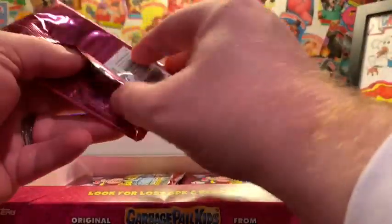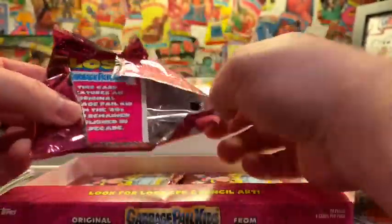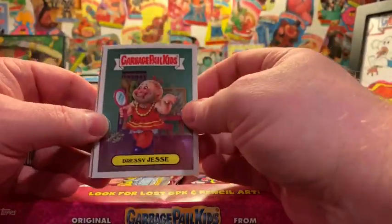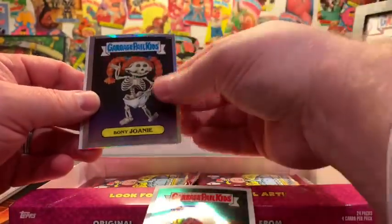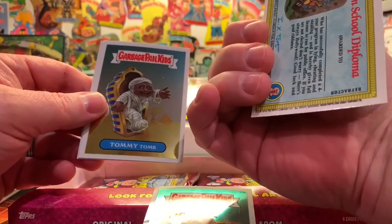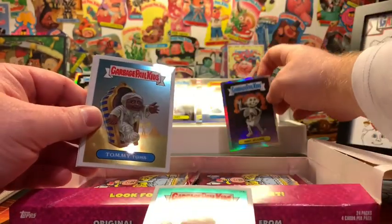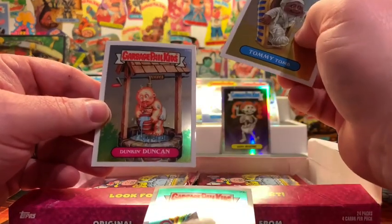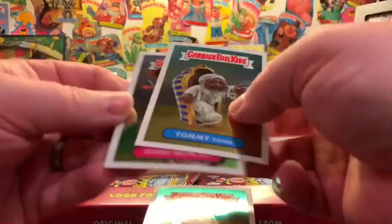Next pack — this will be the winner, right? Come on, winner winner chicken dinner. We've got a lost card on the back, that's always a good sign. Drussy Jesse — that means we got Boney Joanie for a refractor. Boney Joanie — very iconic card. Tommy Toom and Duncan Duncan Duncan.